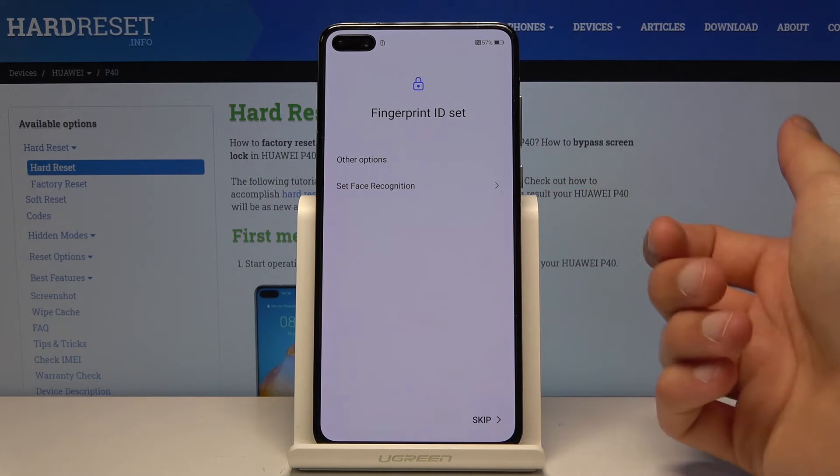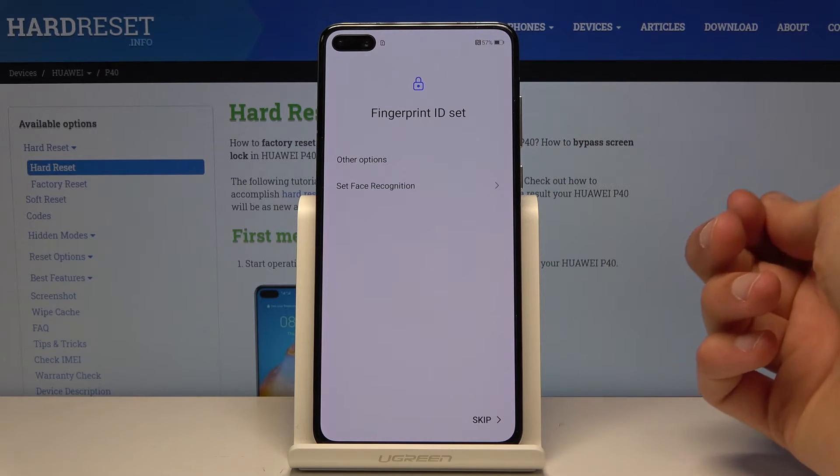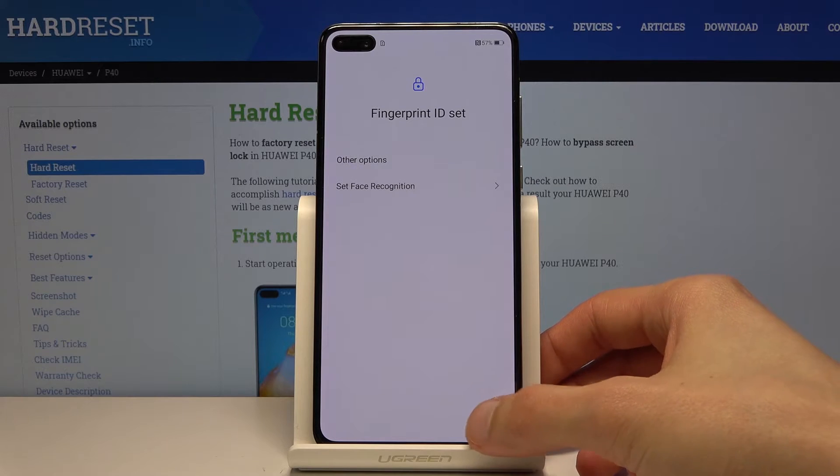Here it prompts you that it can also set up face recognition. So when you tap the power button, it will look at your face and automatically unlock the device. I don't really feel like doing this right now, so let's skip this.